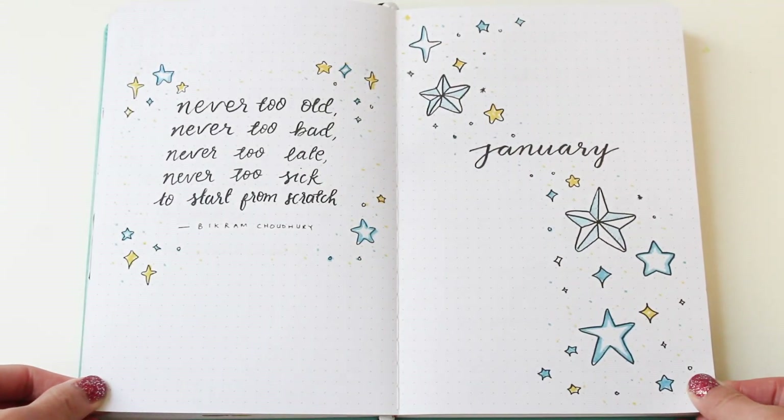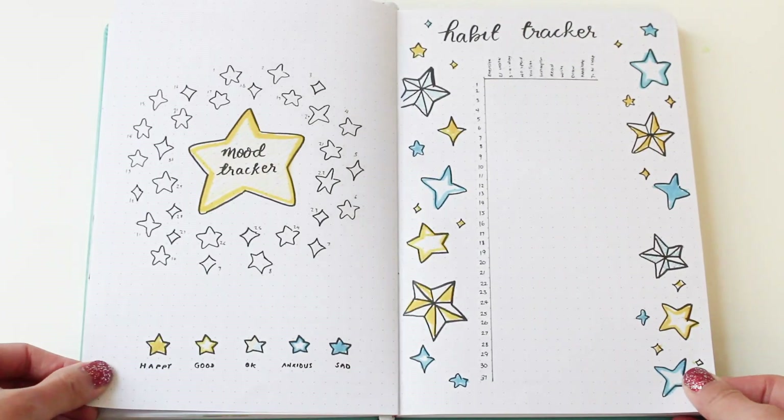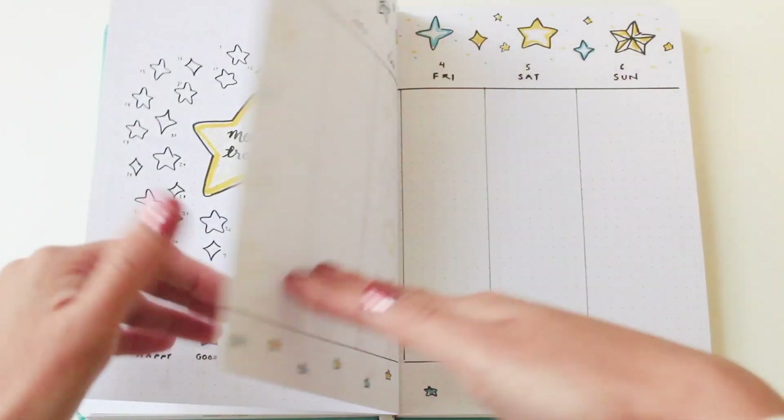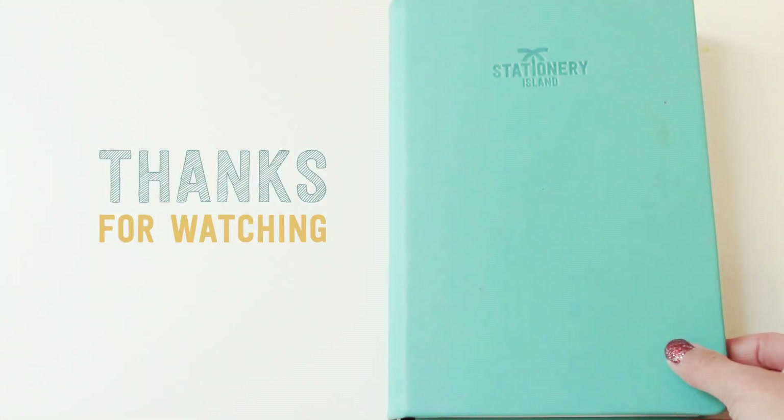Here's a flip-through of all the pages I've set up for 2019 in January. If you like this video, please don't forget to give it a thumbs up and subscribe to our channel for weekly videos. That's all for now — I wish you all a very happy new year, and I'll see you next week!